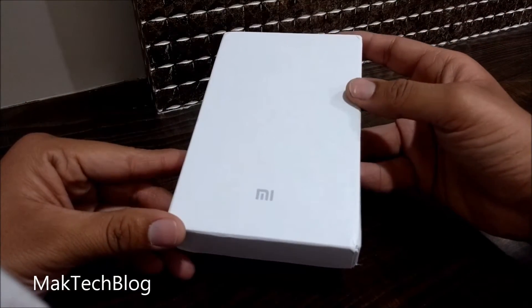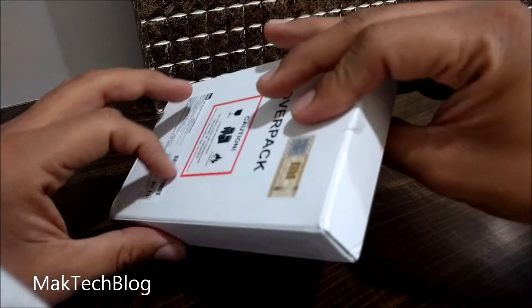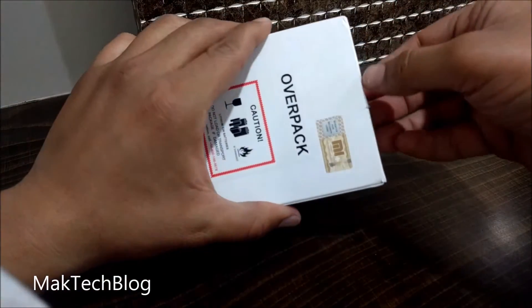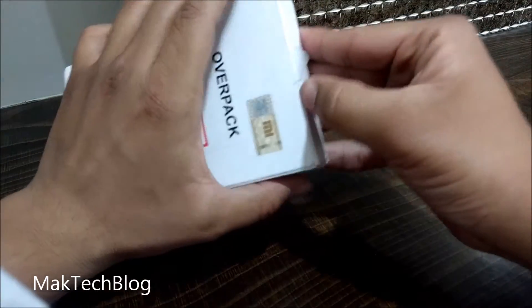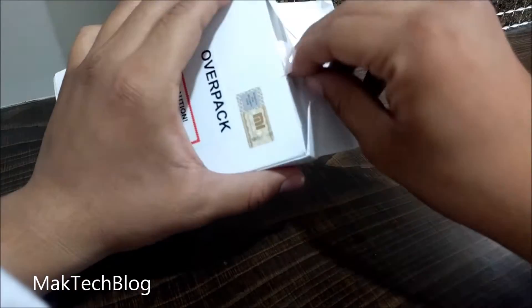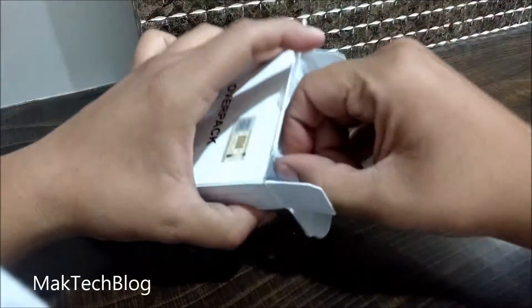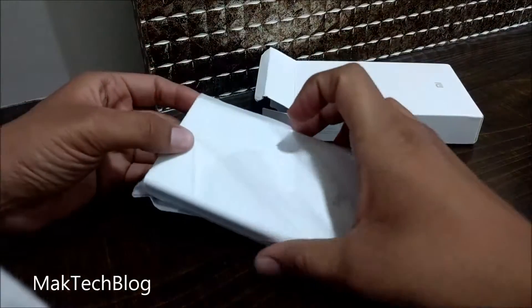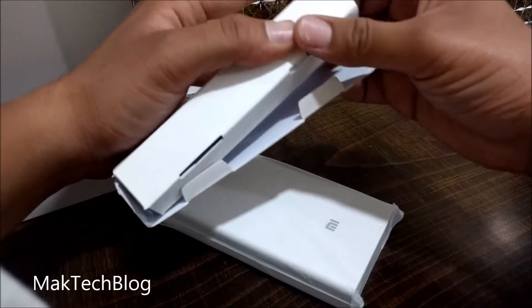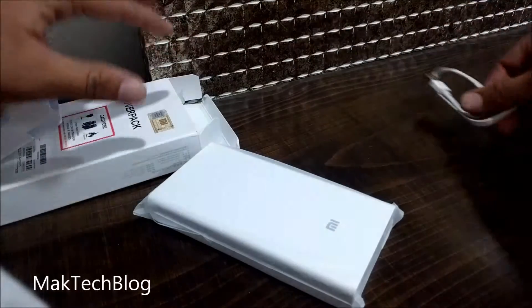So let us now unbox the massive power bank. In the box you will get a power bank and a USB cable for charging.